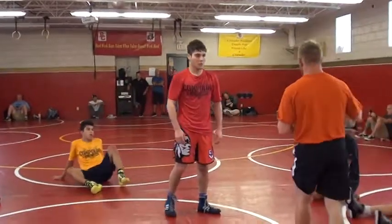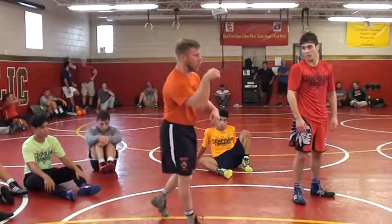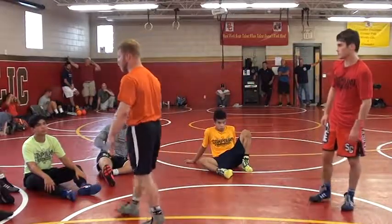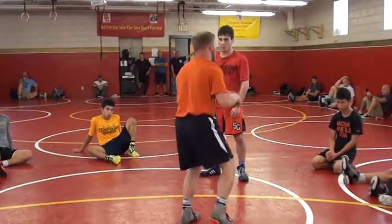Now, if you notice, you have some guys who are just really brimmy, tough, and really strong in those collar ties. With a snap, maybe you're not going to be able to snap that arm off. But what you can do is you can still pull, snap a little bit, and wait for him to reach.